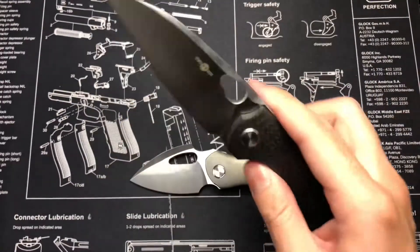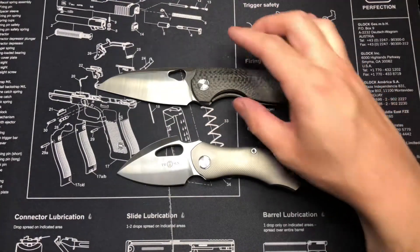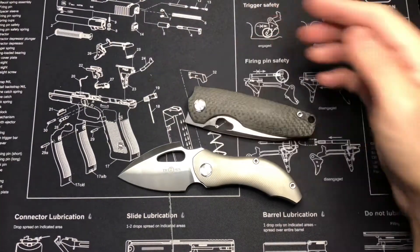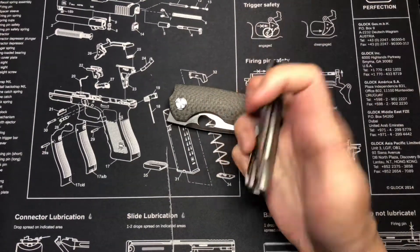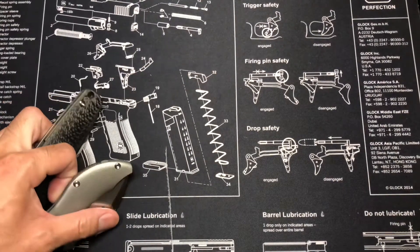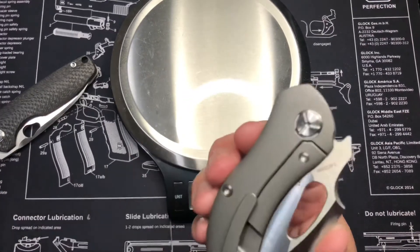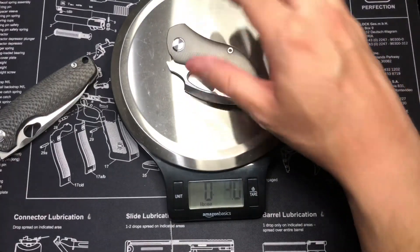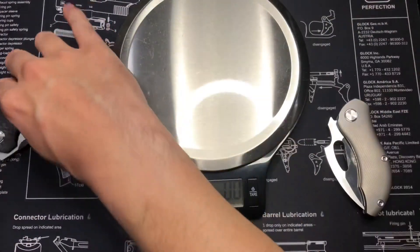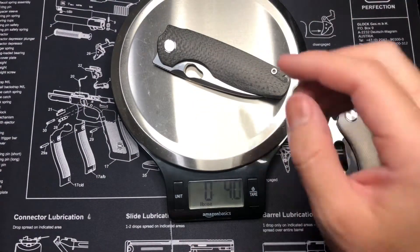Overall it's a pretty nice knife. Weight-wise, these two feel about the same to me — if anything this one feels lighter. Let me show you on my Amazon scale. The TS-230 comes in at 4.3 ounces, and the TS-129 is 4 ounces. A little lighter, but not by much.